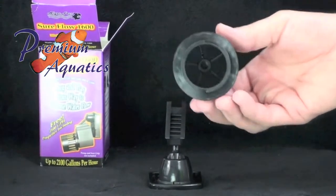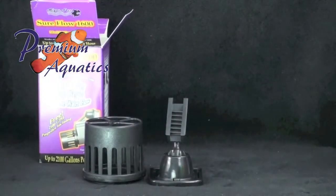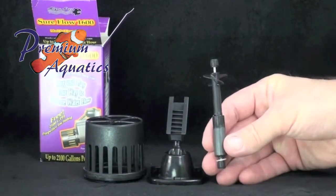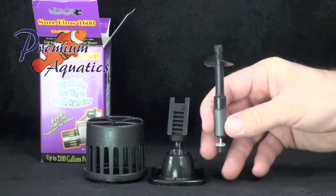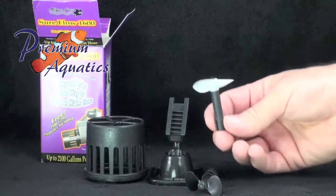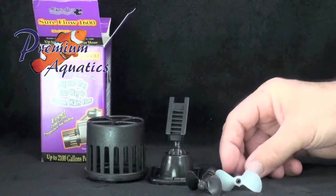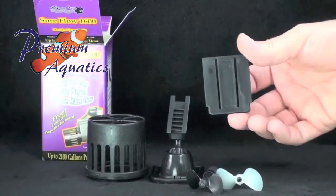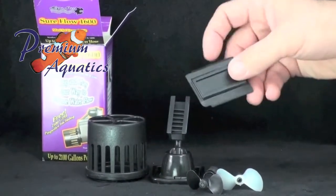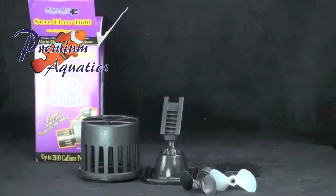The kit includes one shroud with built-in anti-vortex shield, one full-rotation bracket, one medium-flow propeller (black, 1,600 GPH), one high-flow propeller (white, Dumas 304 for MaxiJet 1200 only) generating up to 2,000-plus GPH, and one adapter bracket to attach original MaxiJet brackets to the full-rotation bracket.